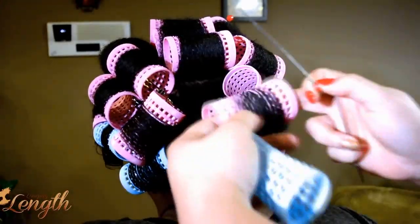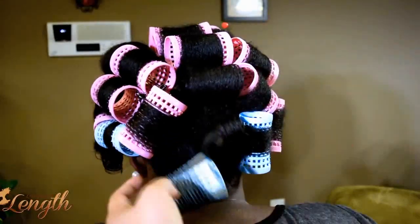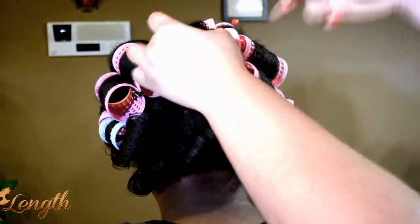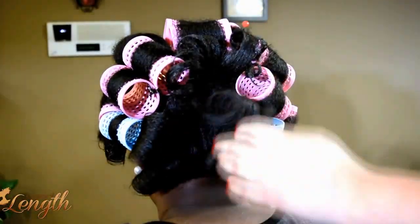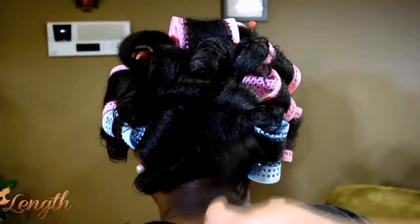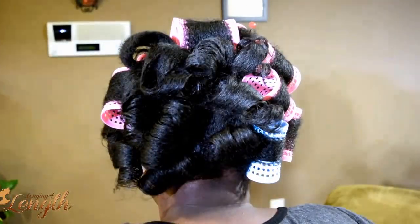Again, more information about the products and close-up pictures is down in the description box. So we dried her for 45 minutes under a hooded dryer — just a regular hooded dryer from like Walmart, Conair — and her hair is dry. You can see that it is pretty smooth and straight.